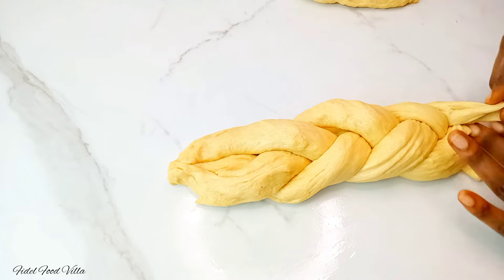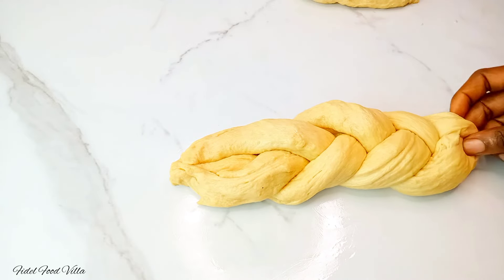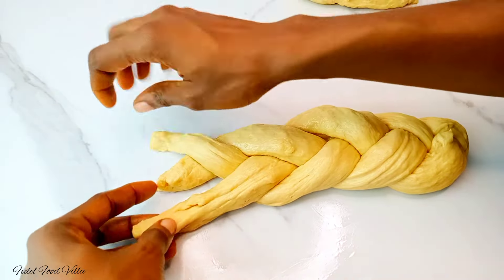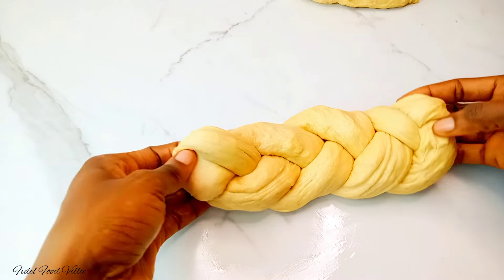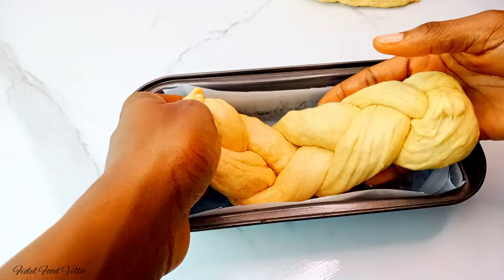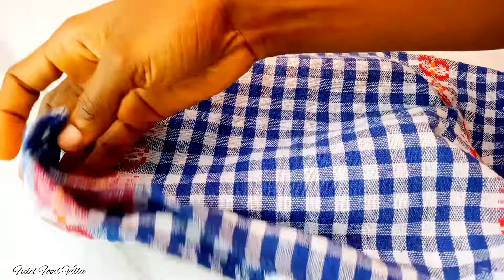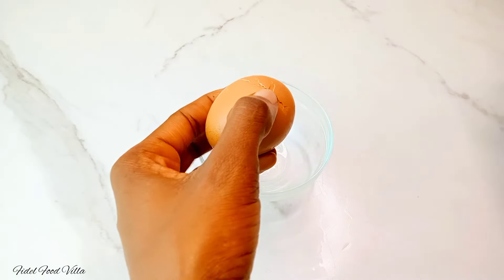Once I'm done braiding, I would pinch the edge and fold it in. I notice that part of the braid looks loose, so I'm going to tighten that up, pinch it as well, and fold it in. After braiding it should look this good. Transfer that to a loaf pan, cover it up, and let it sit in a warm place for at least 45 minutes to one hour, or until it doubles up in size.